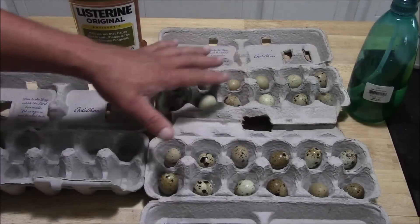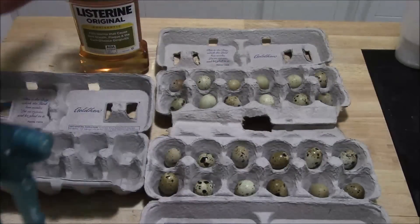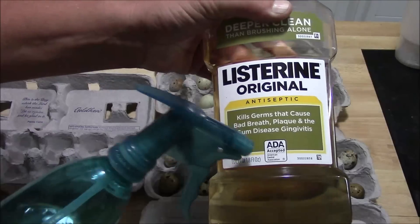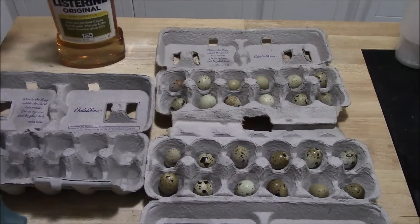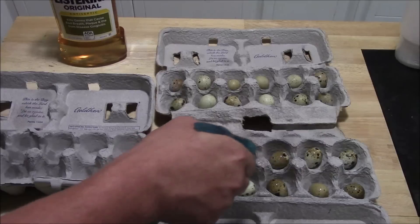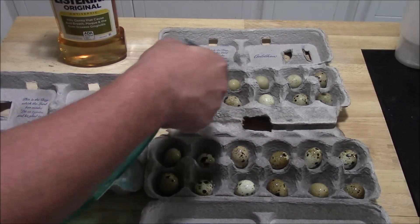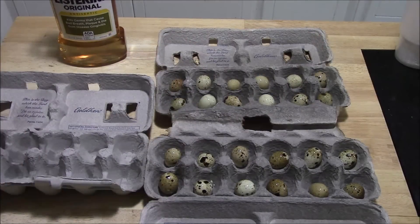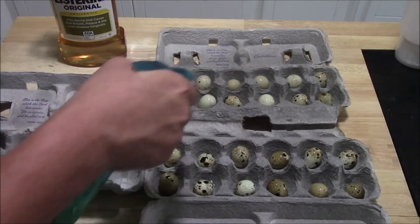Once you've got all your eggs float tested and back in the egg cartons, you're going to take your mixture — if you've been watching my video on how to store them, it's 50% Listerine, just the regular gold Listerine, and 50% water — and spray them down one more time real good. This is going to take care of bacteria. In my experience, that's the biggest thing: if you can get the temperature right and keep bacteria down, you're going to have a good hatch rate. Humidity is not as important.